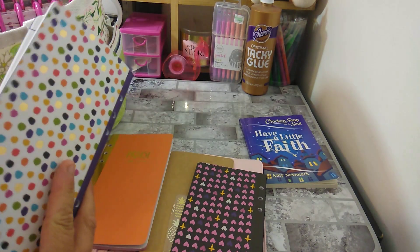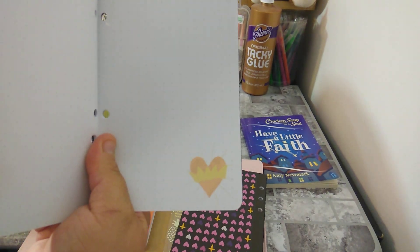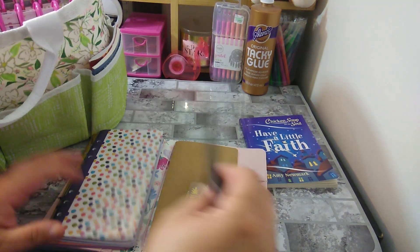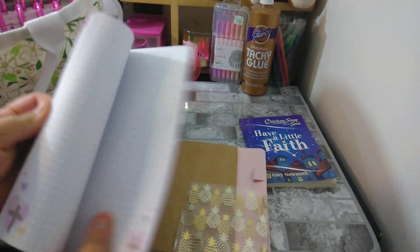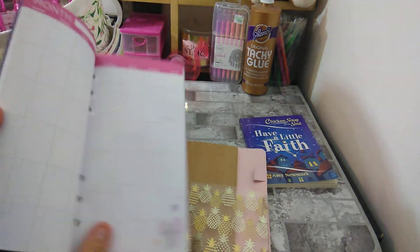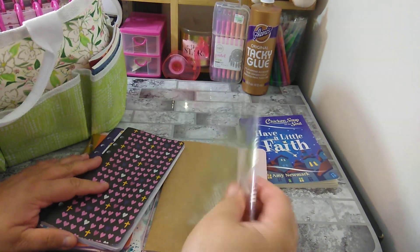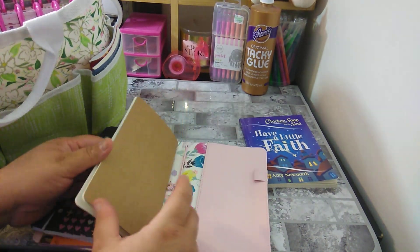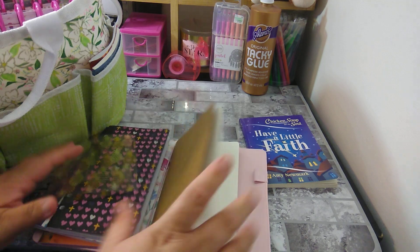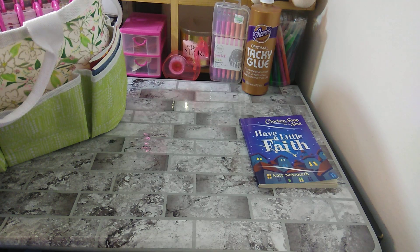Inside the traveler's notebook you have your monthly calendar, and then after the calendar you have lined paper, grid paper, and dot paper — it has a little heart on the bottom. I haven't even put it on the elastics yet. There's also another insert by American Crafts with grid, line, a calendar, and plain paper. Another insert has blank cream-colored paper that I think came with it.